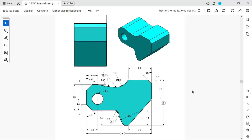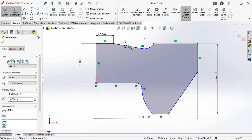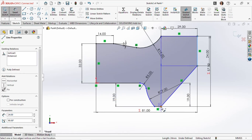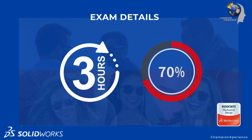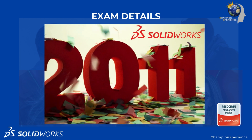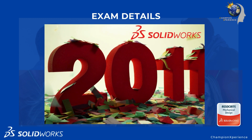The CSWA certification is a recognized credential that demonstrates your proficiency in SolidWorks. To earn this certification, you'll need to pass an exam that tests your skills in various areas of CAD design. The exam is 3 hours long and requires a minimum passing grade of 70%. Make sure you use at least SolidWorks 2011, as previous versions may not open some of the testing files.